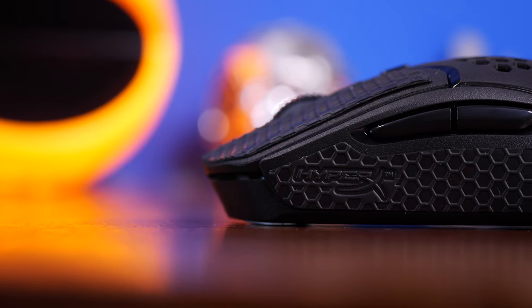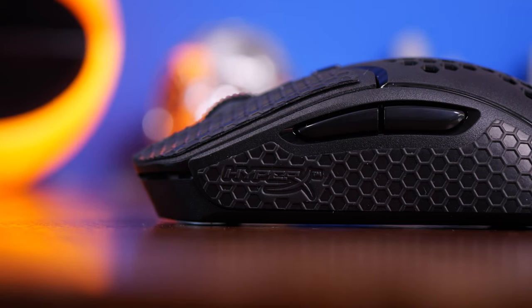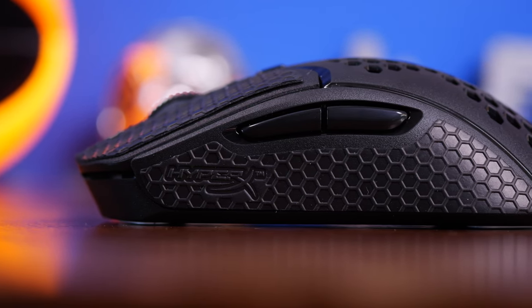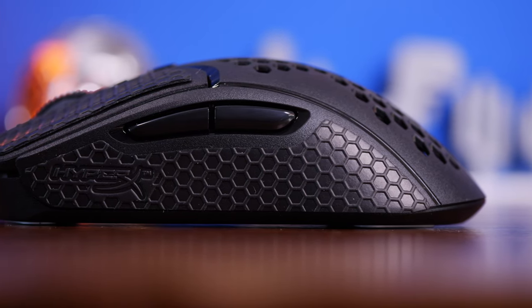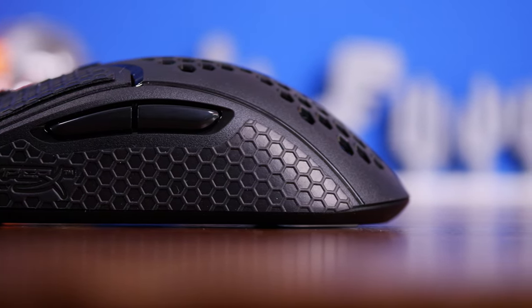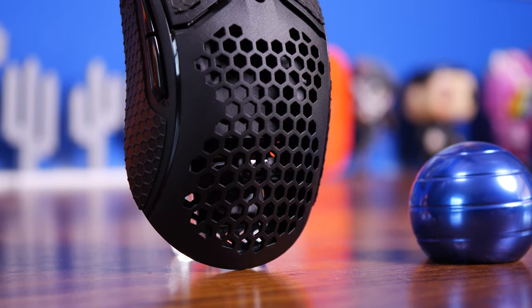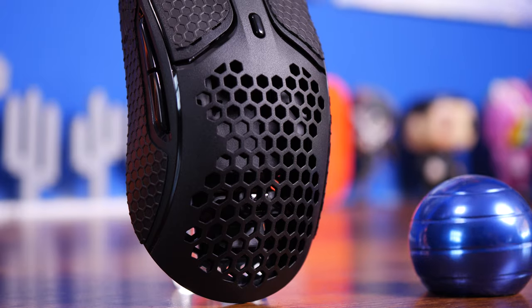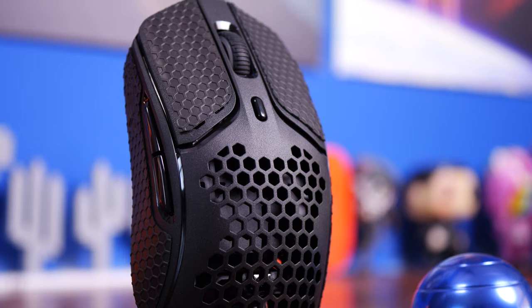Hello, this is the Provoked Prawn and this is the HyperX Pulsefire Haste Wireless. This is a wireless update to what was already a fantastic mouse. I really liked the original Pulsefire Haste and now I've finally got my hands on the wireless version. I've been testing it out for a little while, so I want to bring you my thoughts on what it's like to use, show you what's included in the box, talk about the various things of interest, and show off the mouse from various angles.